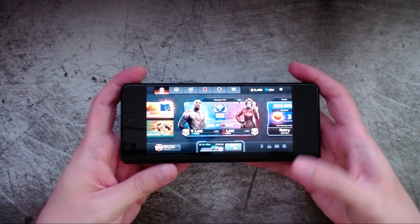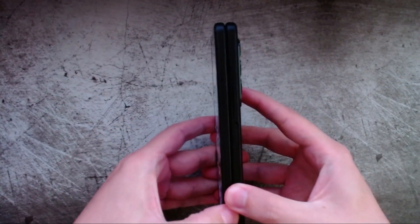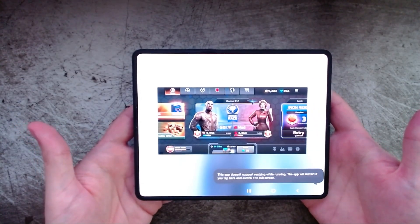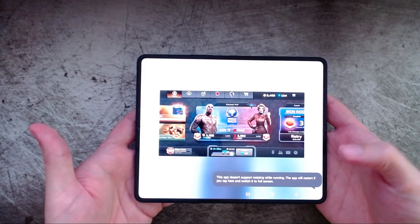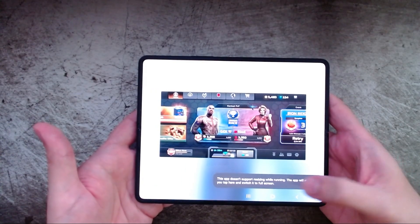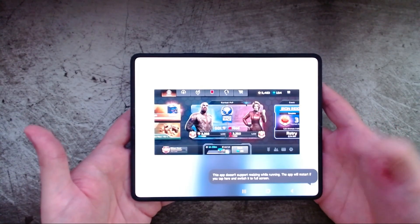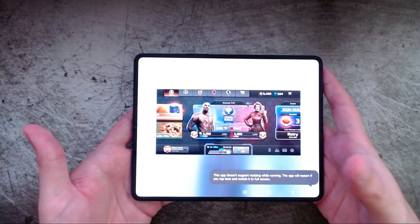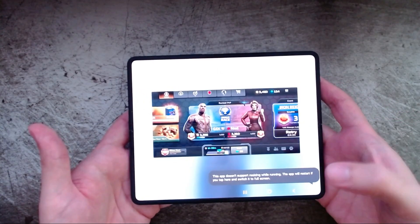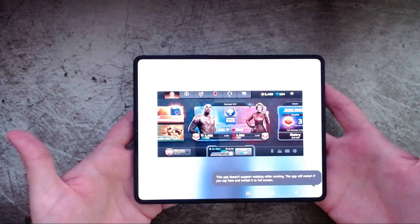One more thing to mention: if you're running a game on the inner screen or outer screen and you switch to the other, you may get a letterboxed result because the game was booted up for one screen's aspect ratio. In some cases you'll get a warning telling you to restart the app to take advantage of the new screen. So when switching between the inner and outer screen, it's a good idea to kill the app and reboot it on the other screen so that it works properly.